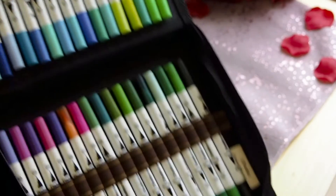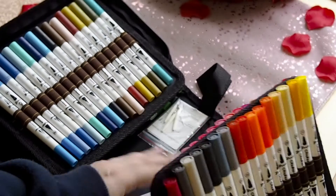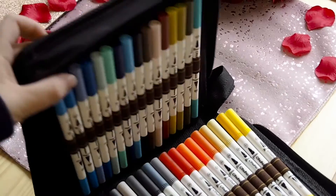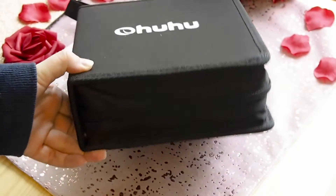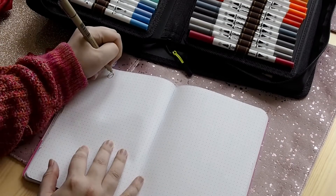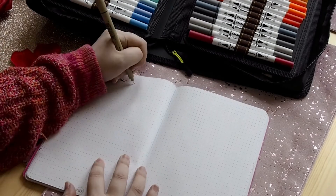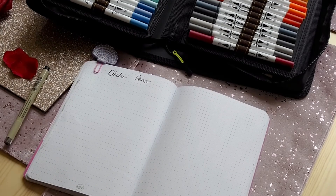Each pen is numbered, so if you see a YouTuber or bullet journaler using a specific color and you own one of these sets, you can easily find that pen to use for yourself. For this video I decided to test out the pens within my journal and created a specific spread so I can show you how the colors look.